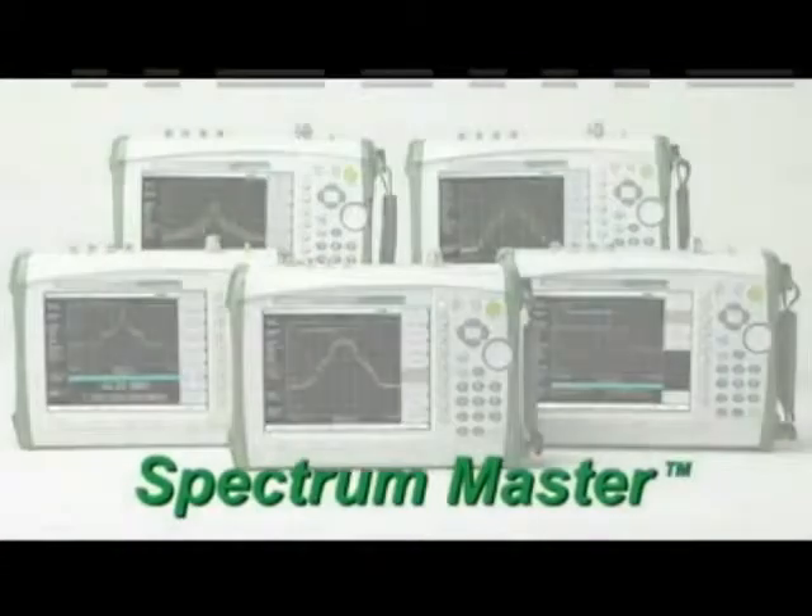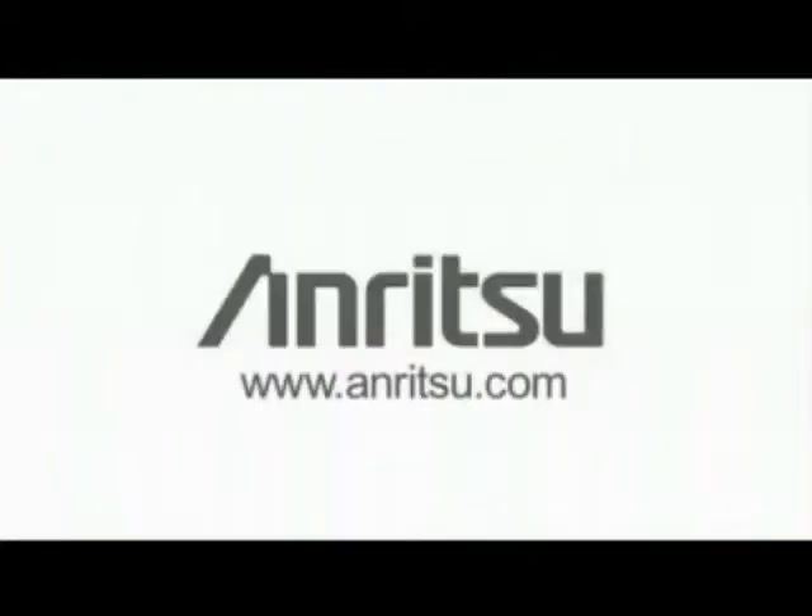Five new models in the Spectrum Master family — Anritsu, your source for professional signal measurement tools.